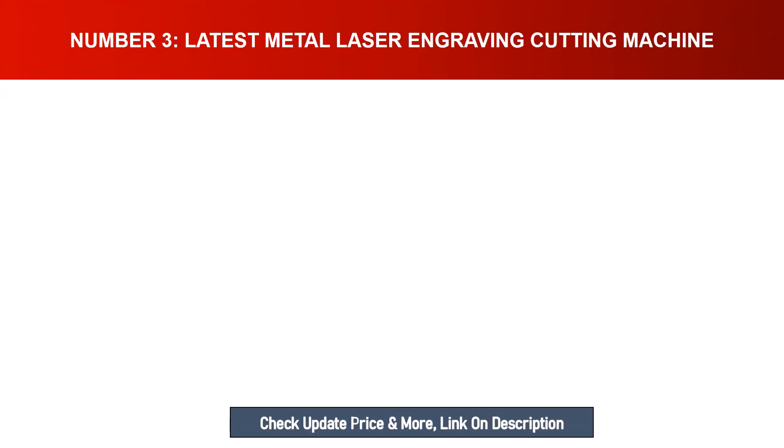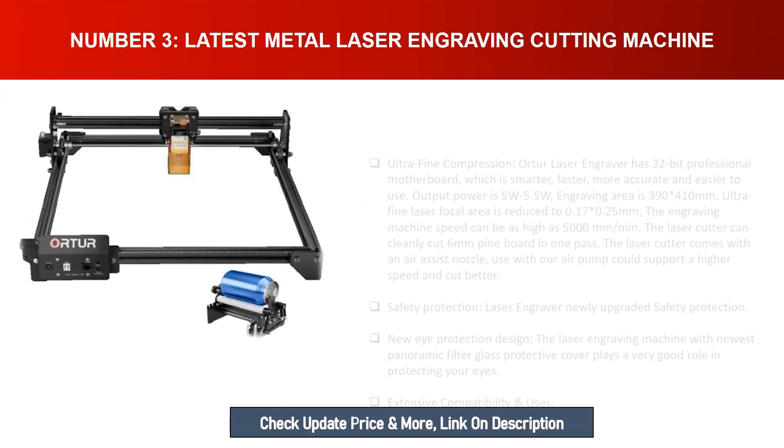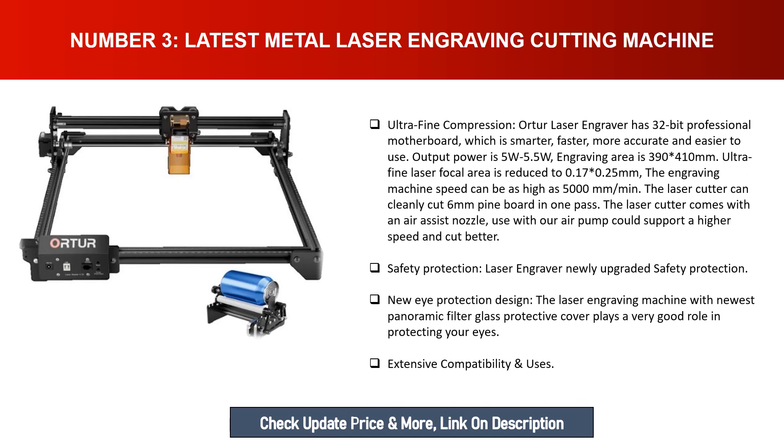Number three: latest metal laser engraving and cutting machine. This ultra-fine compression laser engraver has a 32-bit professional motherboard, which is smarter, faster, more accurate, and easier to use. Output power is 5W to 5.5W, engraving area is 394 by 410 millimeters, ultra-fine laser focal area is reduced to 0.17 by 0.25 millimeters, and engraving speed can be as high as 5000 millimeters per minute.